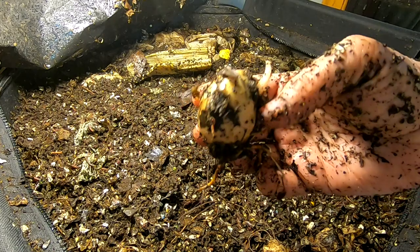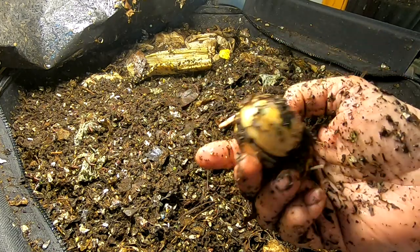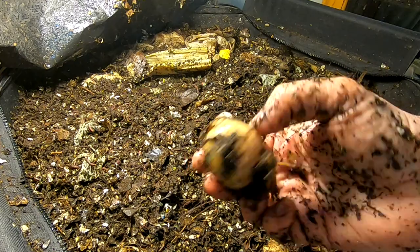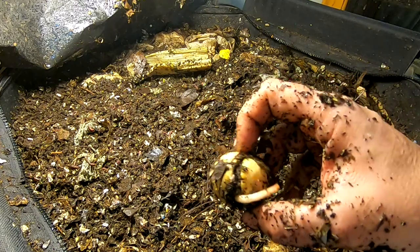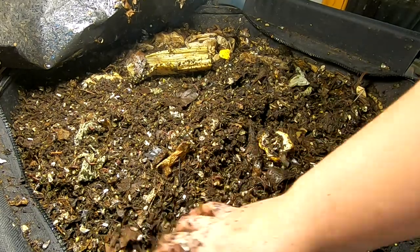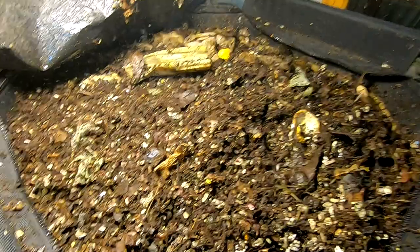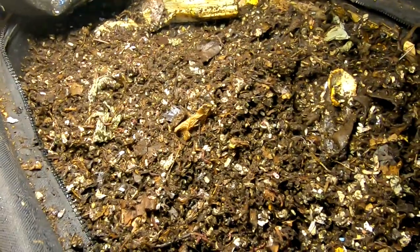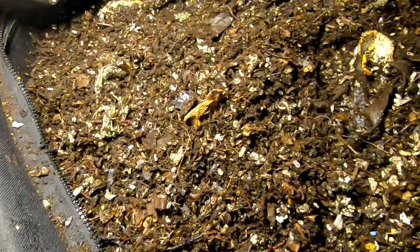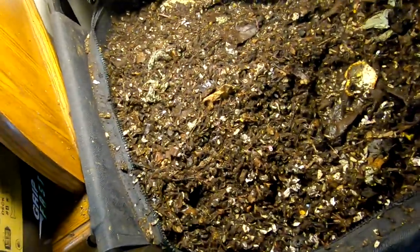Everybody was doing the shot glasses with the toothpicks, trying to figure out ways to grow avocados. Little did they know all they needed was a worm bin. I'm going to show you my trees. I know a lot of people are like, what the heck are you going to do with avocado trees in the Midwest? Nothing really — just growing them.